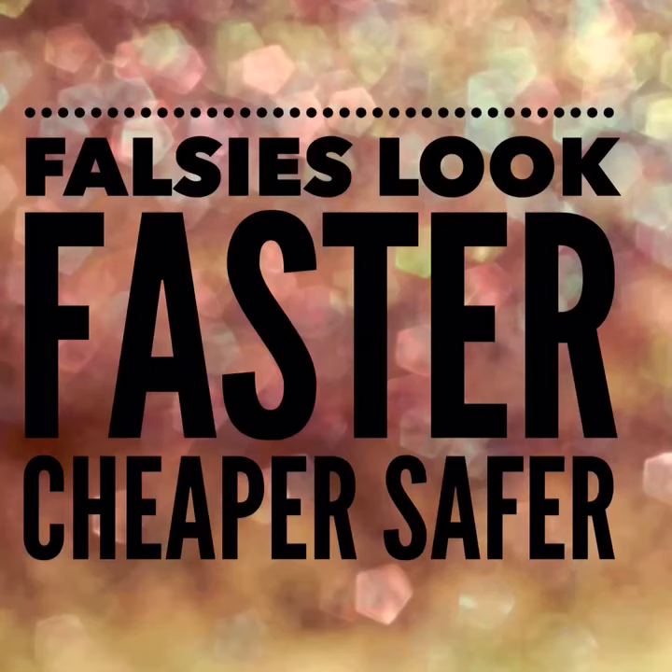Look at these amazing results! If you are used to having false lashes or extensions, this product can definitely get you the same results — cheaper, faster, and safer. It is completely buildable and you can take them as long as you like.